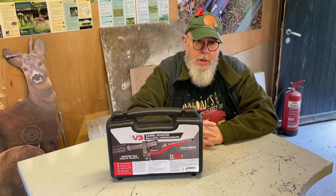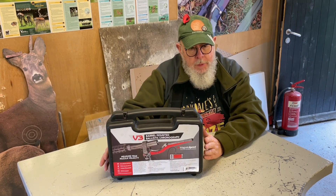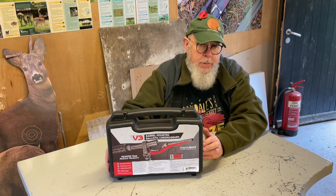There's a Mark 1 version which is designed for a plain barrel, and this is the Mark 3 — the latest one — which is really designed with moderated rifles in mind.